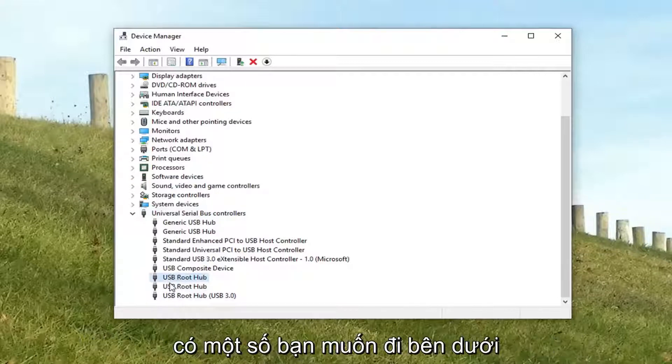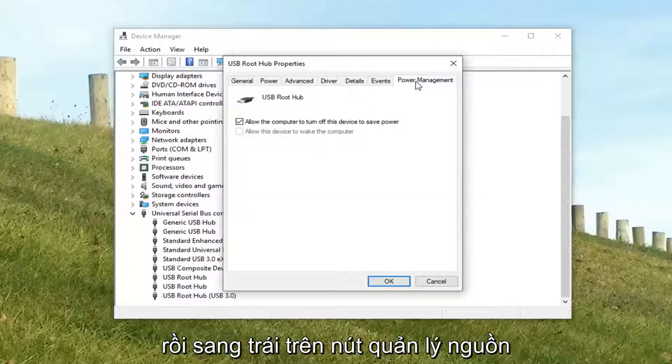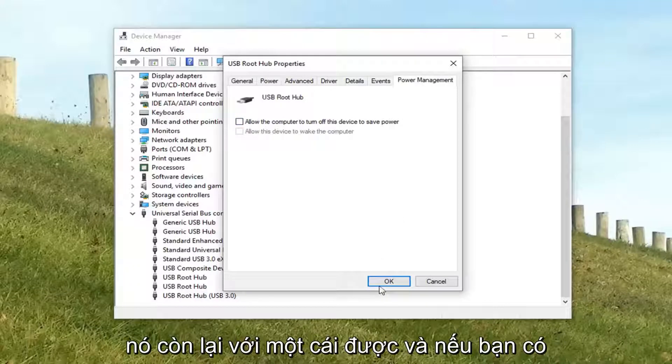You want to look for the root hubs here — there might be several. You want to go underneath each one of them, specifically USB Root Hubs. Right click, then left click Properties, and then left click on the Power Management tab. There's a checkbox that says 'Allow the computer to turn off this device to save power' — you want to uncheck it, then left click OK.